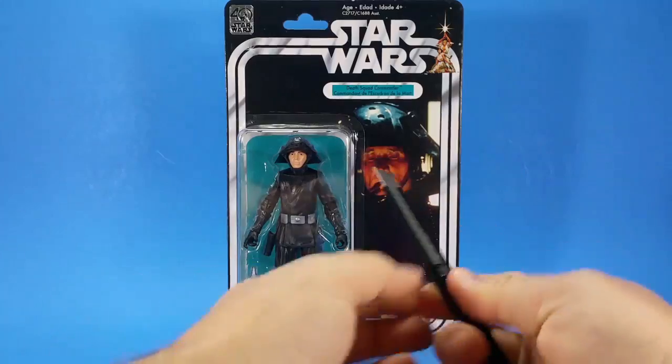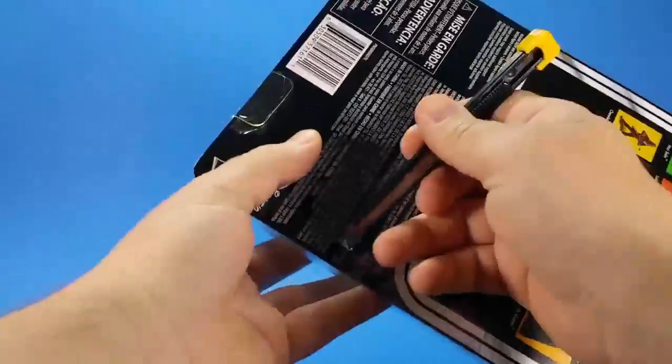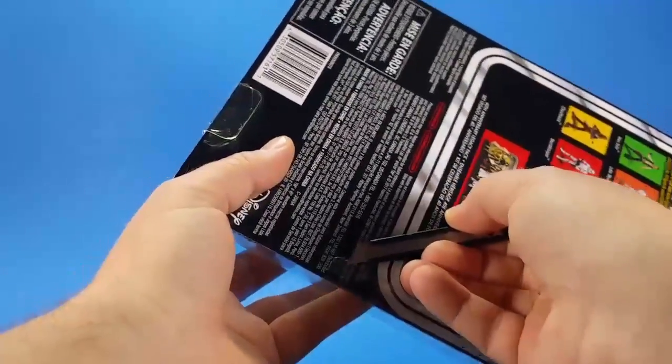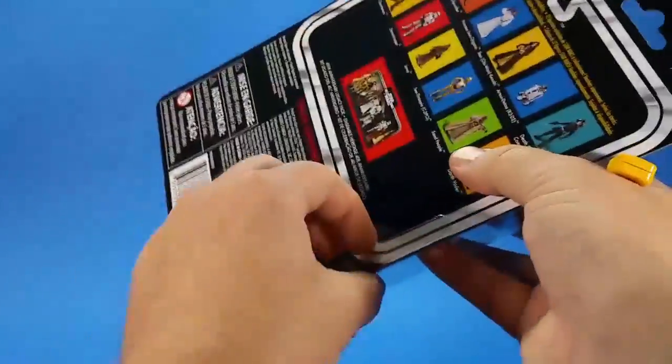For you mint-on-card collectors, or if you're looking for that perfect card, it's time to fast forward. As much as I hate doing this — what am I talking about? I love doing this. It's just that, like I've said several times while opening these, there's something nostalgic about both having the card and ripping it open, because that's what I did when I was a kid. I opened the hell out of these things.